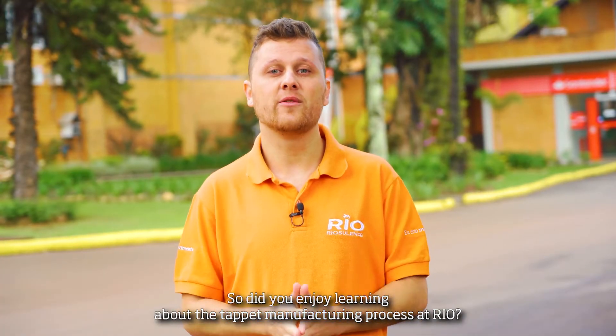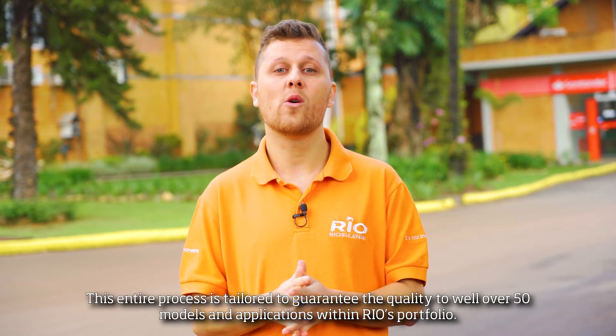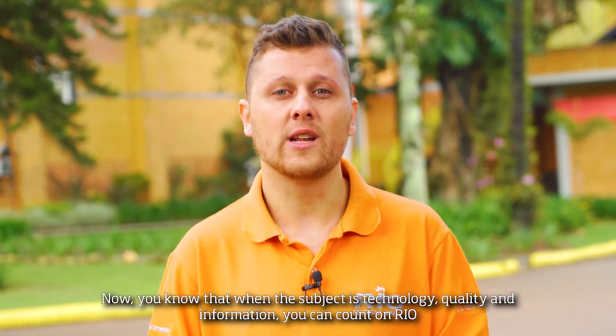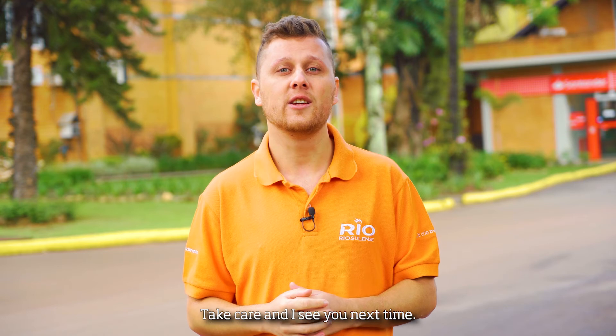Did you enjoy learning about the tap manufacturing process at Real? This entire process is tailored to guarantee the quality of well over 50 models and applications within Real's portfolio. Now you'll know that when the subject is technology and quality information, you can count on Real. Take care, and I'll see you next time. Thank you.